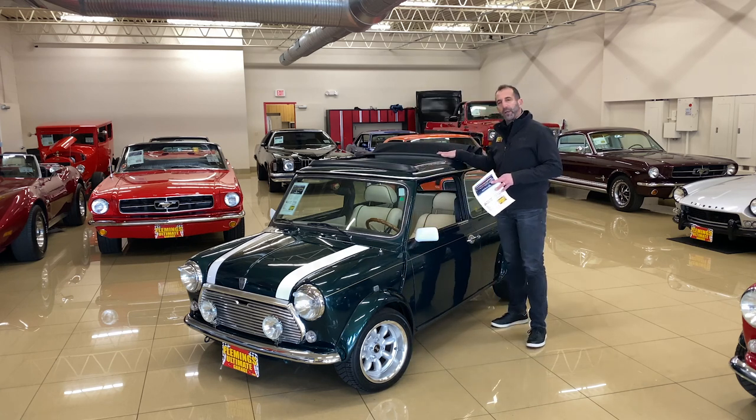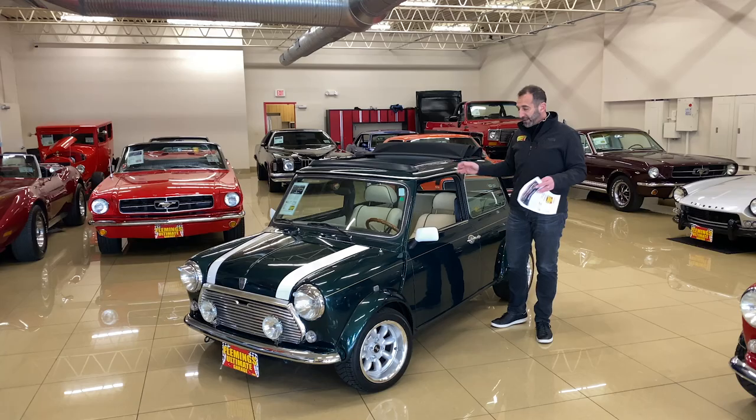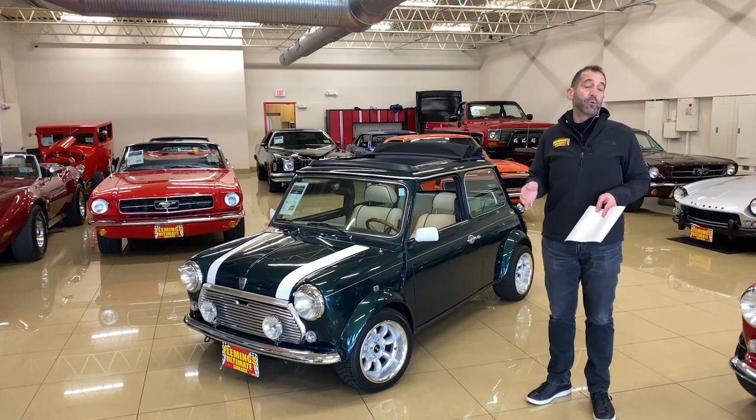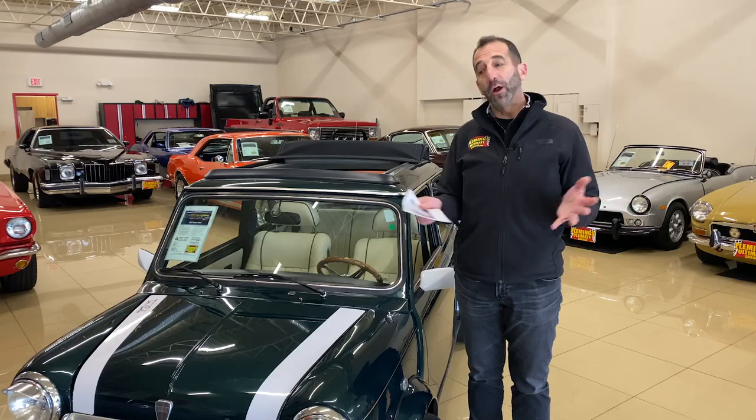This one in particular has the Cabriolet roof, and it's power-operated as well, which is really cool. Let's take a minute to look around the car. Some people don't know a lot about them, some people do. We'll talk about cars that are fuel injected versus carbureted and what have you, and we'll go from there.